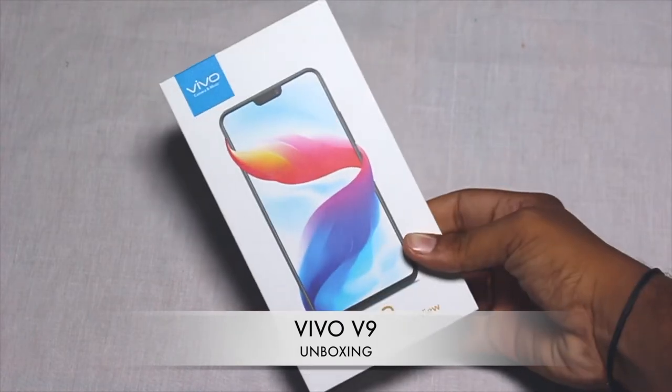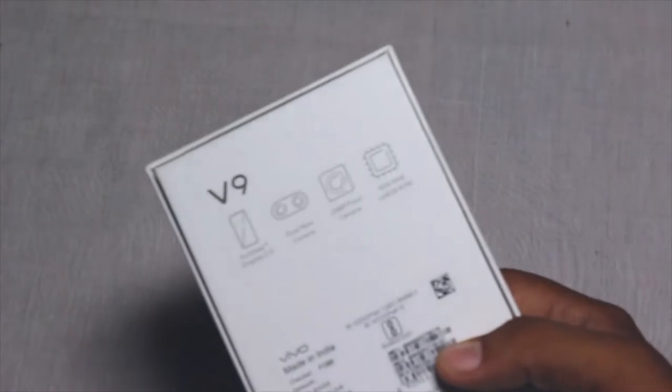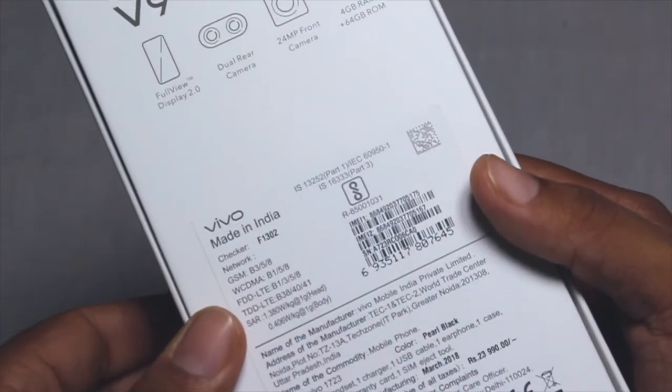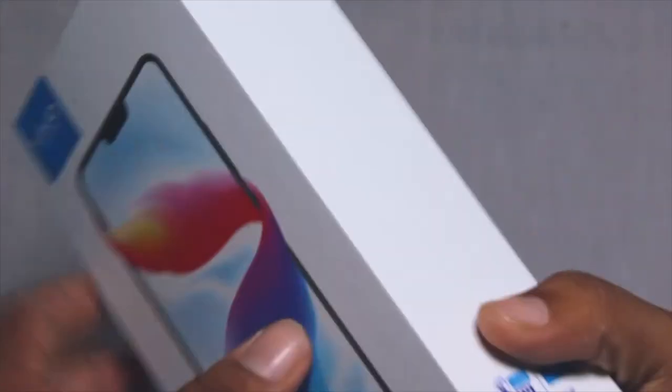Let's quickly go for the unboxing. This is the box for the Vivo V9. Turning to the back, you get all the main specs printed on the outside. The rate mentioned here is ₹23,990, but it is currently available in India for ₹22,990.